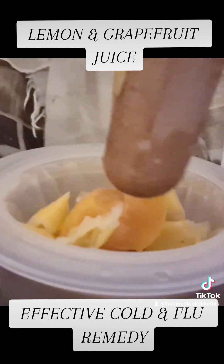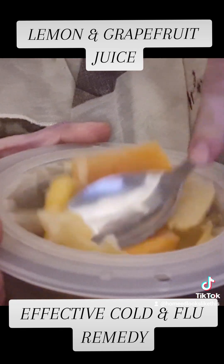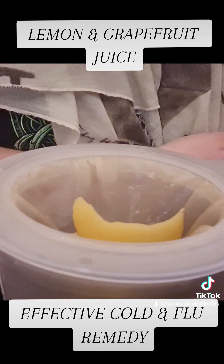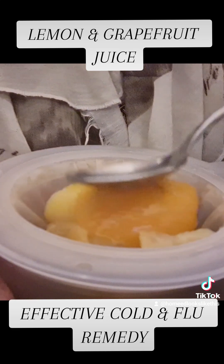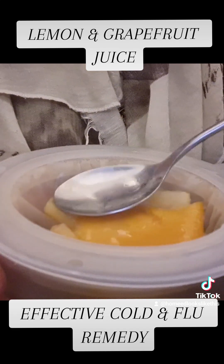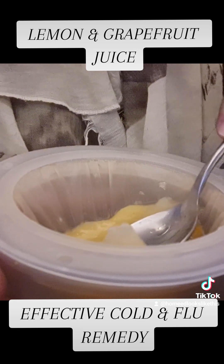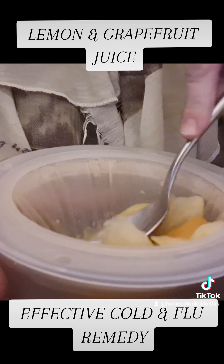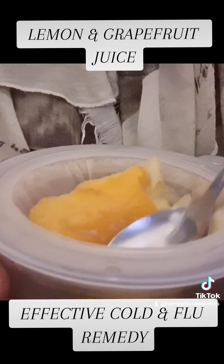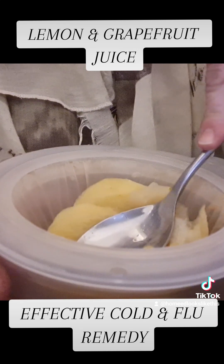Not only is this lemon and grapefruit juice great for fighting viruses such as flu and colds, but it's also a great detoxifier. There are also studies currently taking place looking at grapefruit peel for its anti-cancer benefits, though much more research is needed in this area.